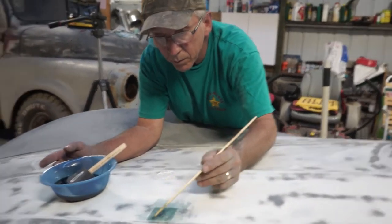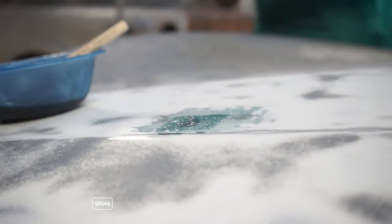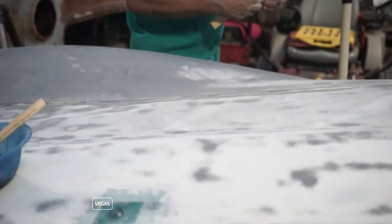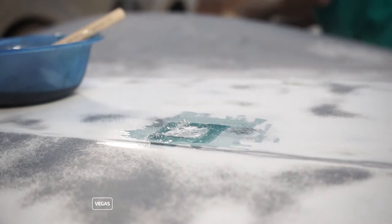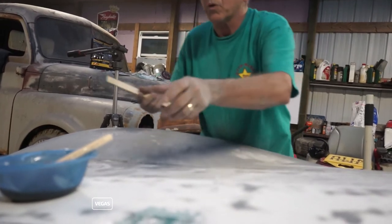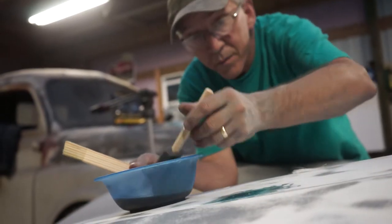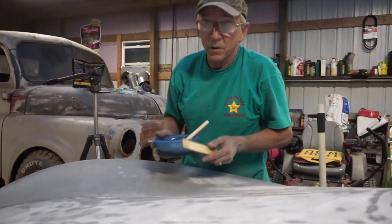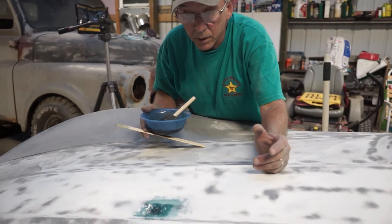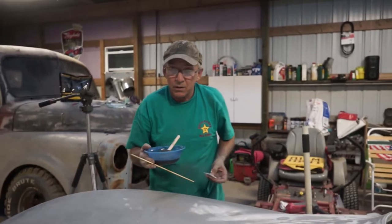Paul pushed the matting down a little bit so it kind of went into the crevice more. It's not exactly fun to work with — most people don't like it at all. We'll just let that activate and dry out, then sand it, block sand it, and if it looks good and flat it's ready for primer. That's how we do a little patch job.